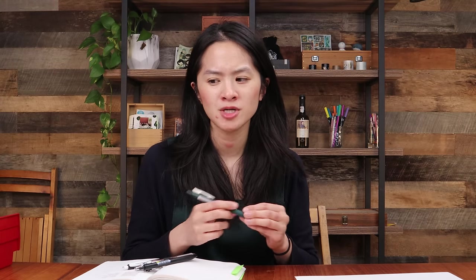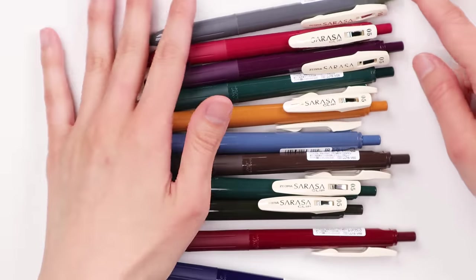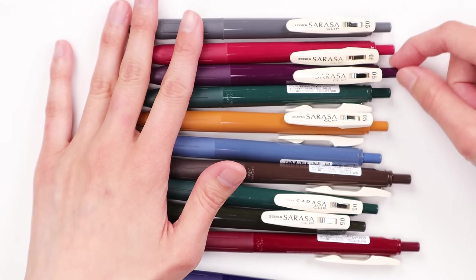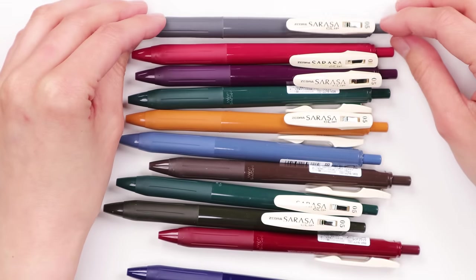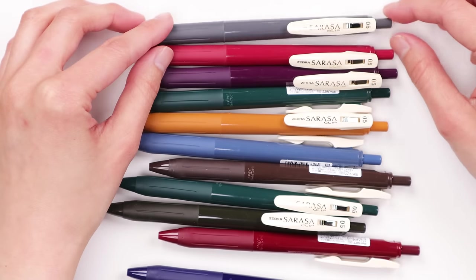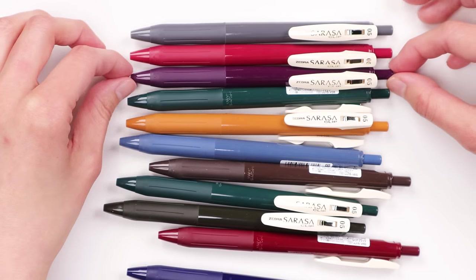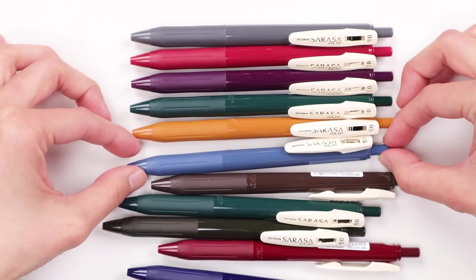Lots of people on our team just grab one when they are writing notes or want to jot down a quick note — they want a smooth pen that isn't going to give them any trouble. It's very reliable. These are Zebra Sarasa pens, and on the clip here it says Zebra Sarasa Clip, because they have this very iconic clip. A lot of the Sarasa series pens from Zebra have this clip. The Sarasa series debuted back in 2000 and these vintage colors are just one series of many in the Sarasa series.